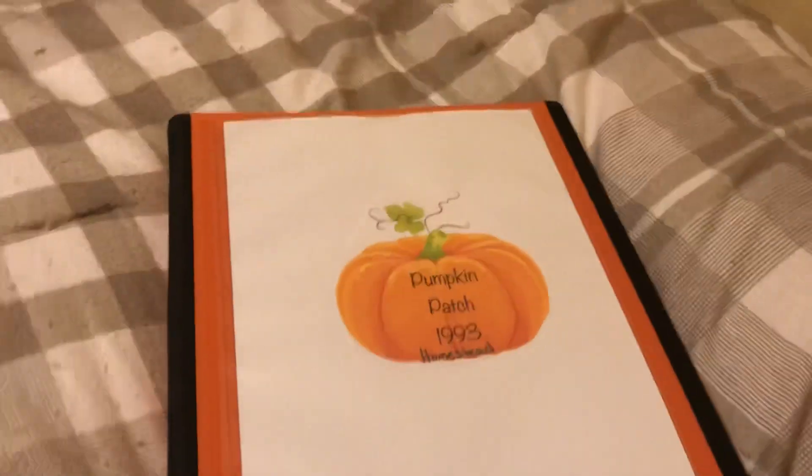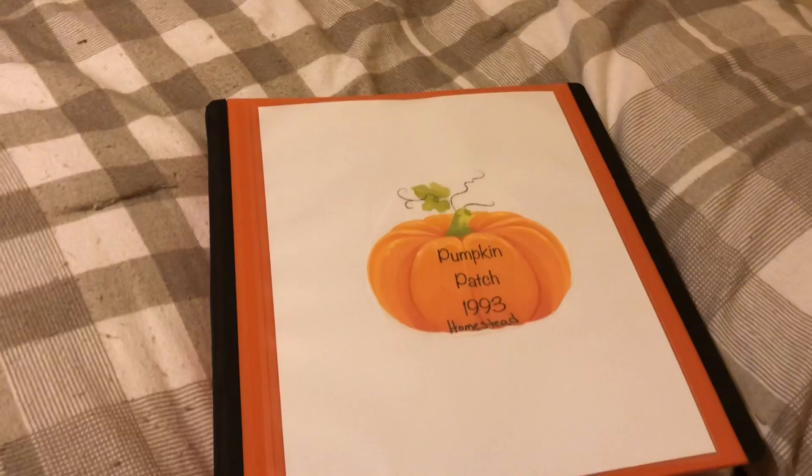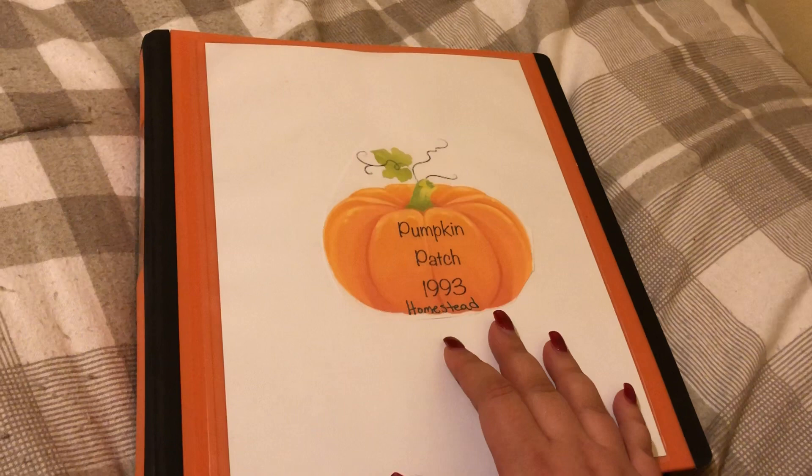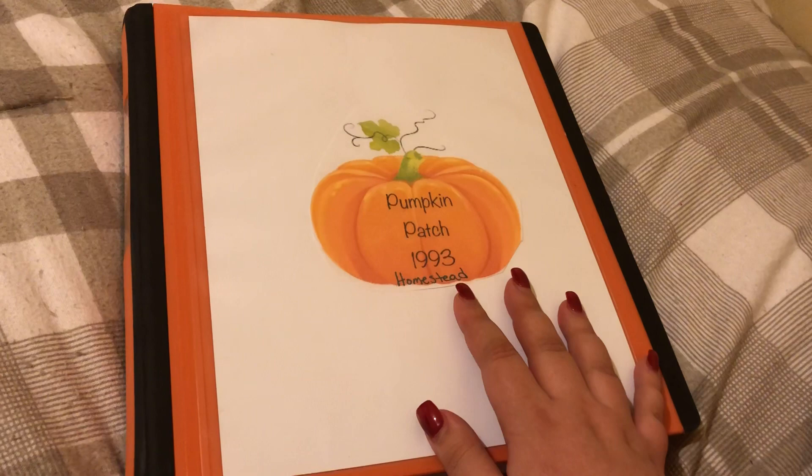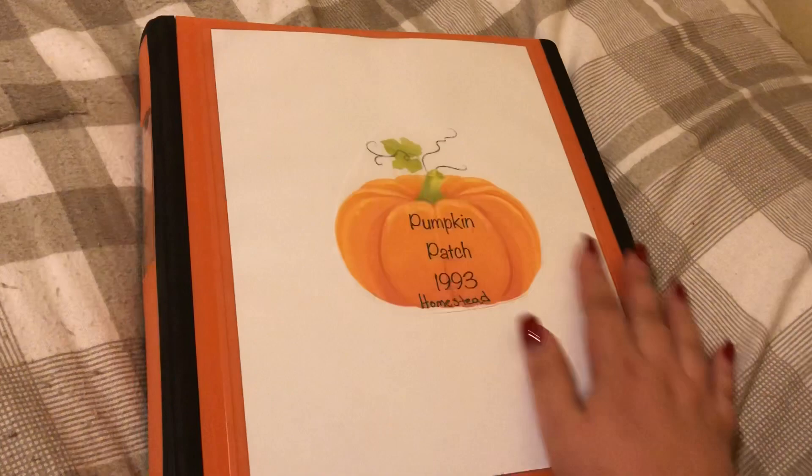Hey guys, it's me. How's everybody doing today? Today I'm going to show you what I did — I decided to redo my binder. I changed the cover to my new logo, so that's what I did.